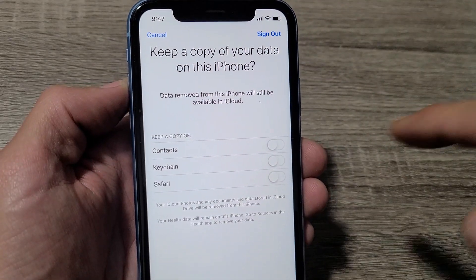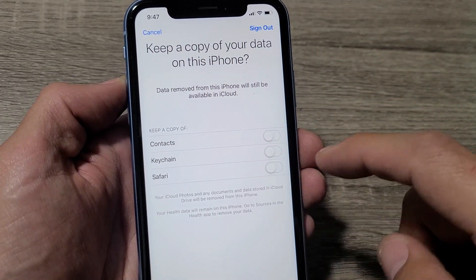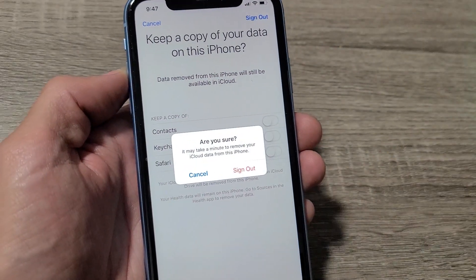From here, you can keep a copy of your data on this iPhone. You can keep your contacts and Safari data. I'm basically selling this phone, so I'm going to go ahead and click on sign out right there.